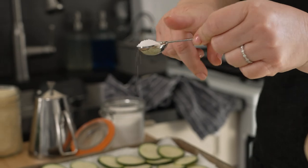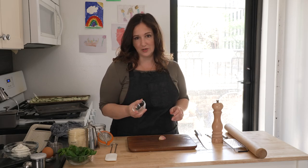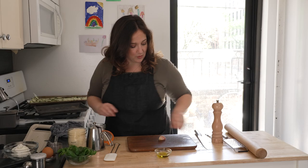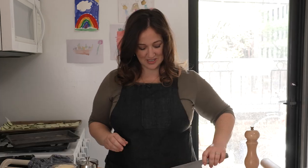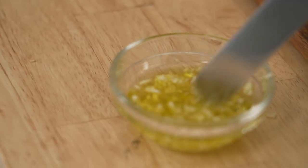While the zucchini drains and the dough finishes chilling, we're gonna make the garlic oil. Just one tablespoon of olive oil — we don't want it too oily — and one minced garlic clove. It smells so good the moment garlic hits oil in a pan. Give it a little stir, then set it aside.